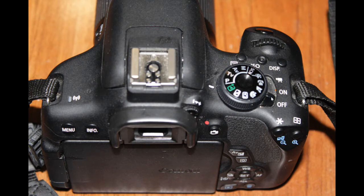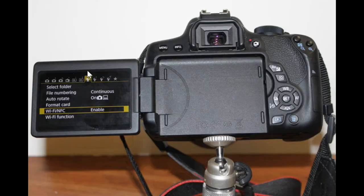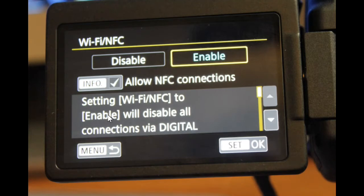Turn on the camera by moving the switch to the first position. Open the LCD screen and push the menu button. Navigate to the 7th icon on the menu. Click the second item from the bottom, which is Wi-Fi NFC. On the pop-up, click Enable, then click OK.